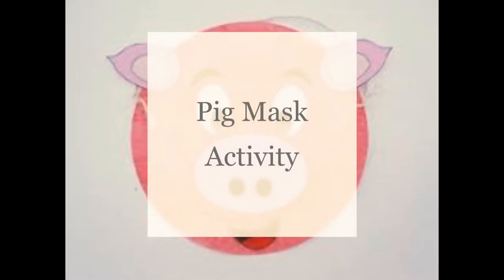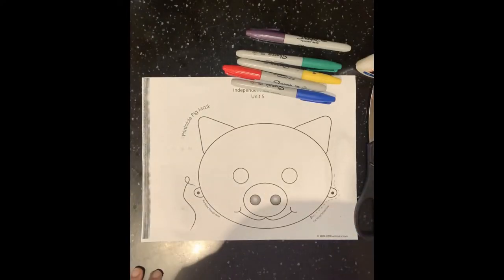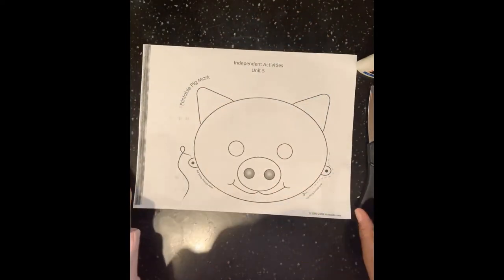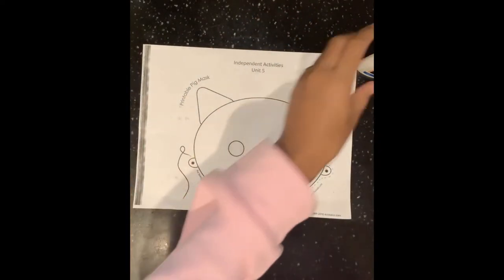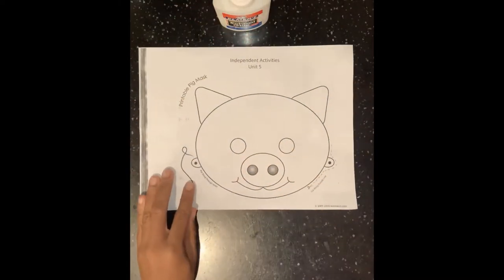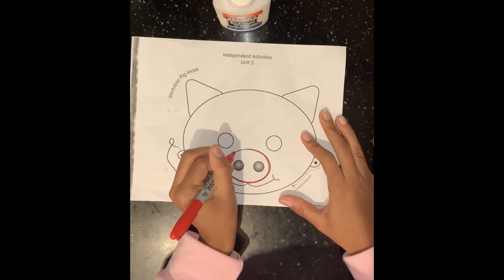Welcome back guys, it is Ms. Brianna once again with a new video. We're going to be making a pig mask today. The materials you're going to need are crayons or colored pencils, scissors, glue, a popsicle stick, and the pig face activity sheet.